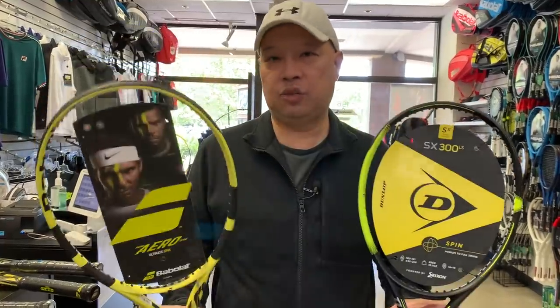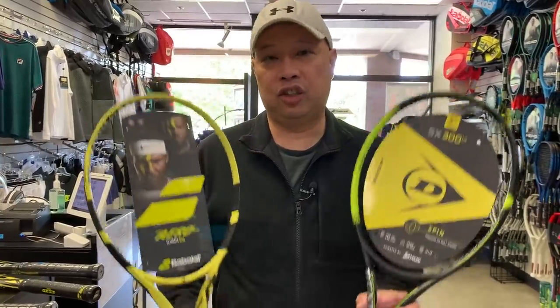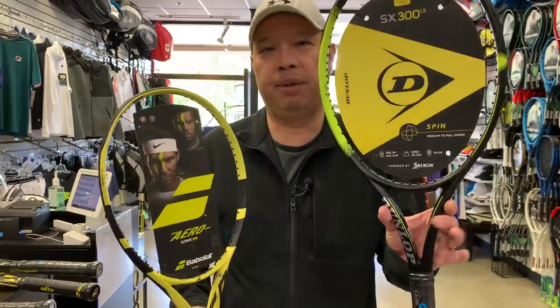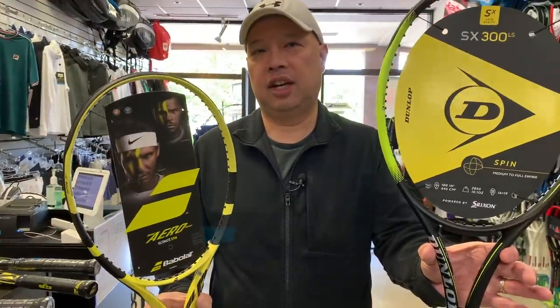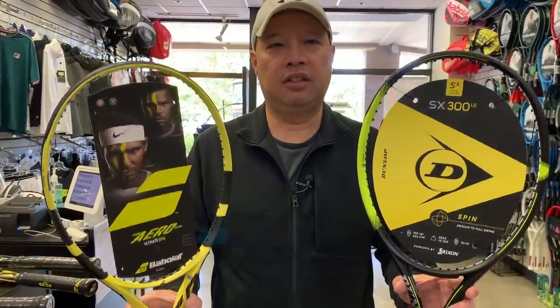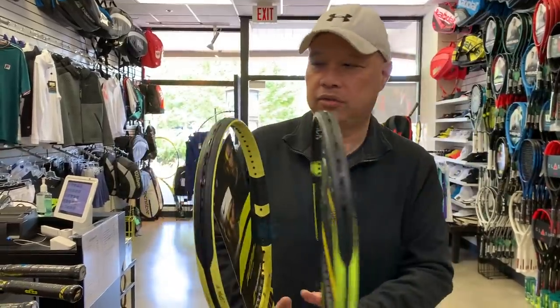Here's where it changes a bit — it's a 68 on that stiffness scale, which is right up there with the Pure Aero. So these two are essentially interchangeable, I think. The only thing is this dampens a little more. But hey, if you like the Pure Aero team, try this — they're almost one and the same. That is the SX300 LS light spin.